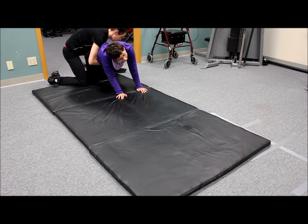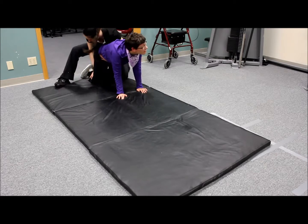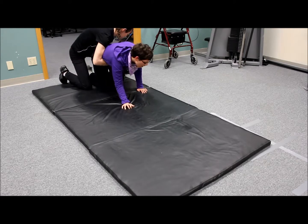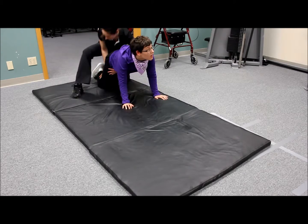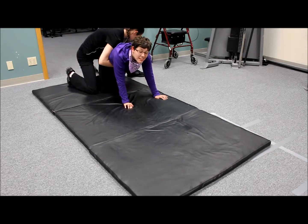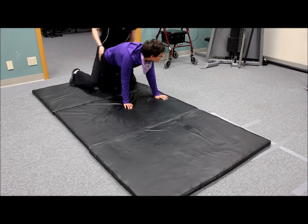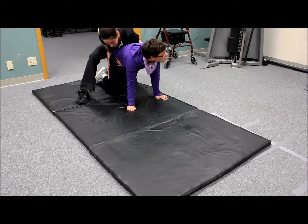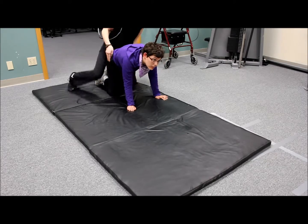Squeeze this one forward. This one. This one. You can do it. Move your arm first. There we go. This arm.